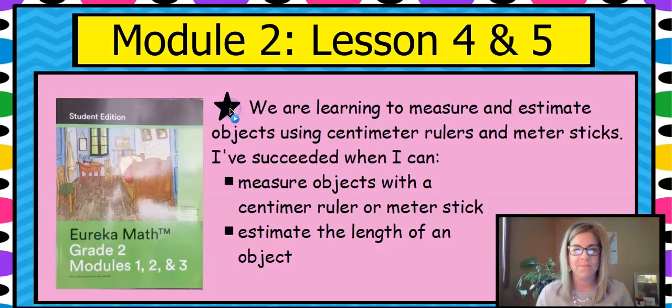Here's our learning intention: We are learning to measure and estimate objects using centimeter rulers and meter sticks. I'll know that I have succeeded when I can measure objects with a centimeter ruler or a meter stick and estimate the length of an object.